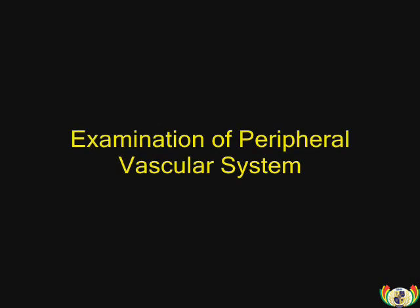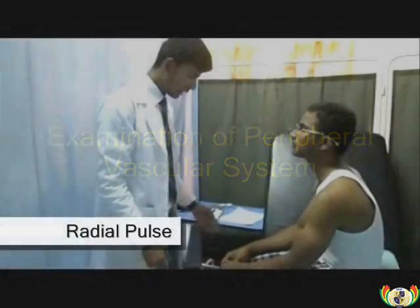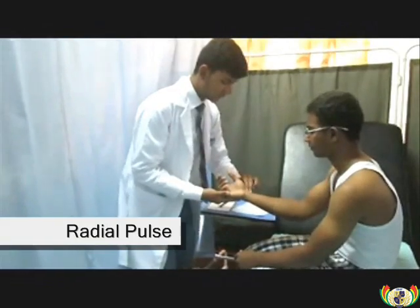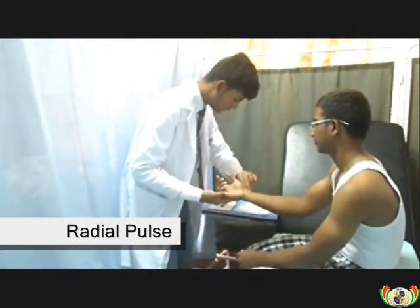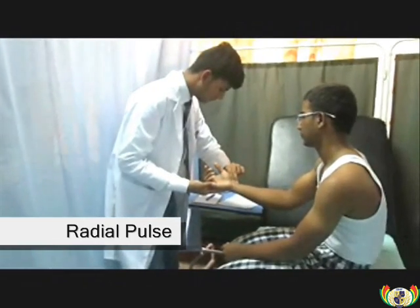Examination of the Peripheral Vascular System. This examination will commence by checking the pulse, specifically the radial pulse to determine the heart rate. The radial pulse is 88 beats per minute.